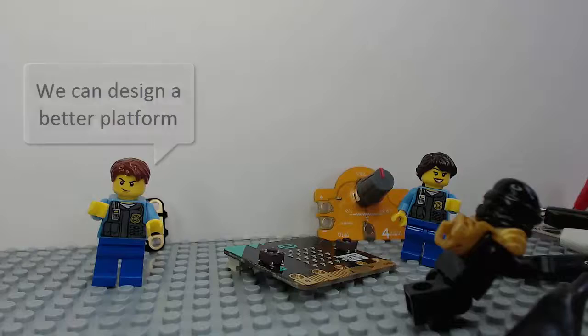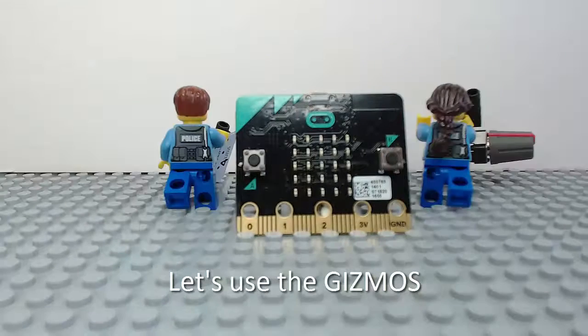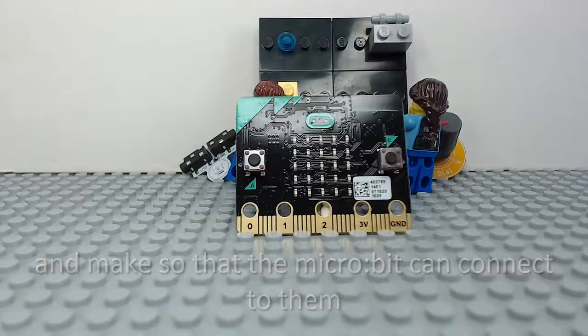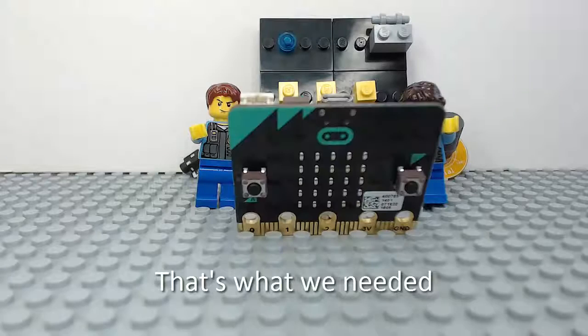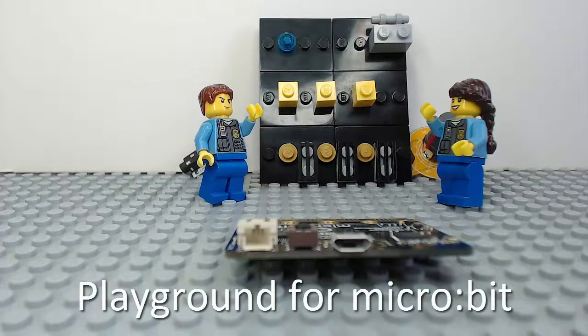We can design a better platform. Let's use the gizmos and make it so that the Microbit can connect to them. That's what we needed — Playground for Microbit.